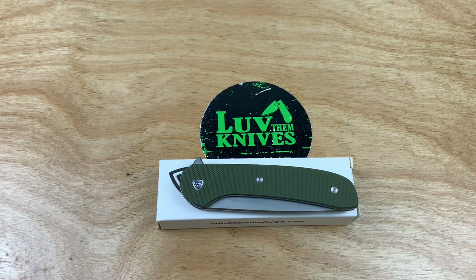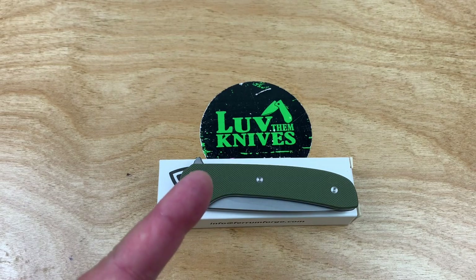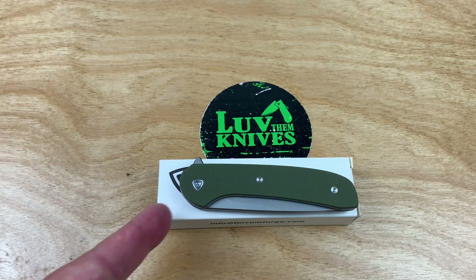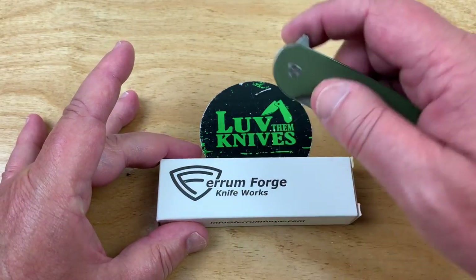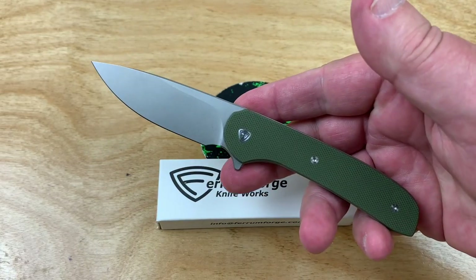I've been meaning to get around to this knife. I'm gonna get around to you, buddy. My friends, I would like to introduce you to the Ferrum Forge Gent 2.0.